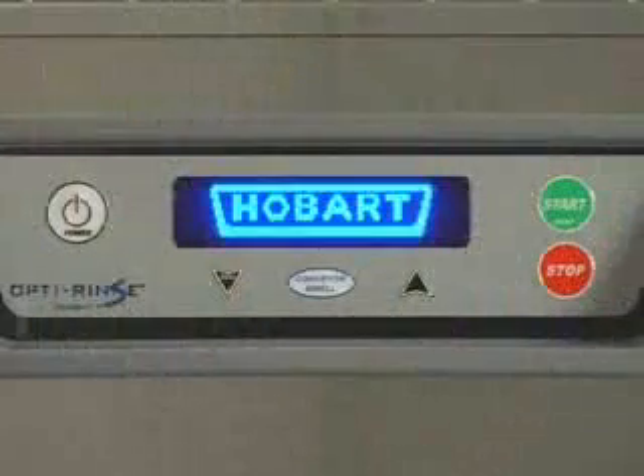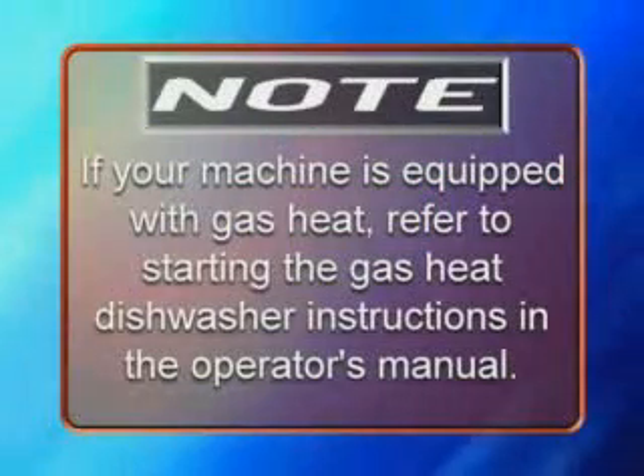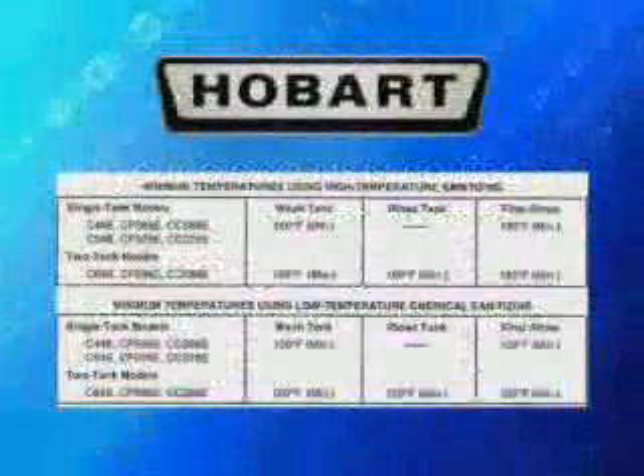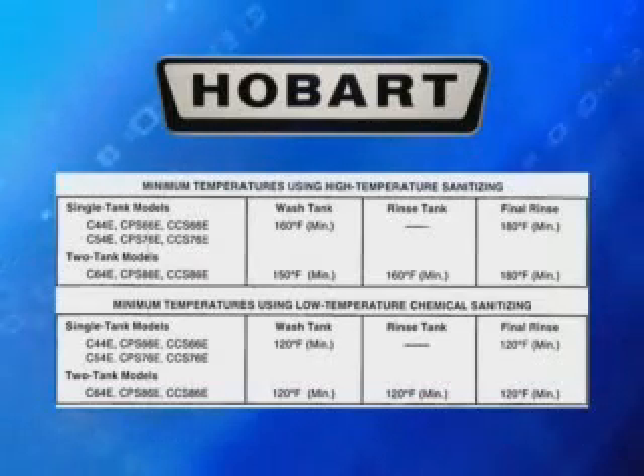To begin filling, press the power button. Note: if your machine is equipped with gas heat, refer to the starting the gas heat dishwasher instructions in the operator's manual. The water temperatures in the tank and the Hobart built-in electric booster heater for the rinse is regulated by solid state thermostats.